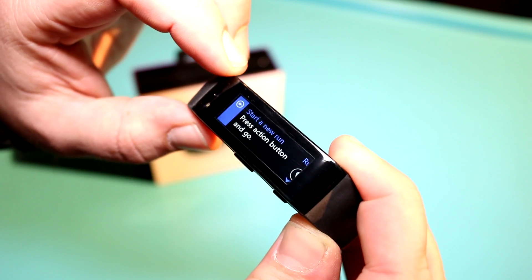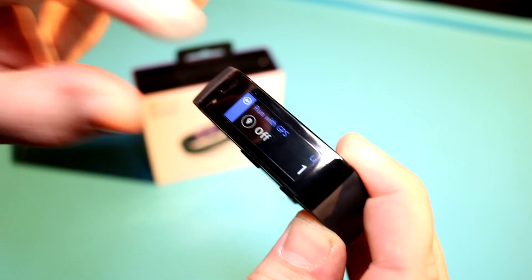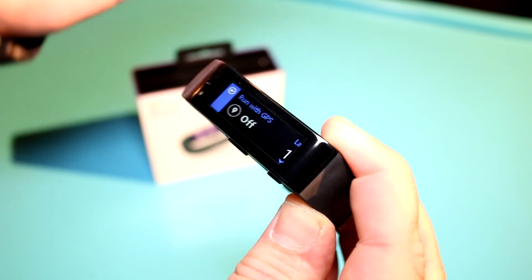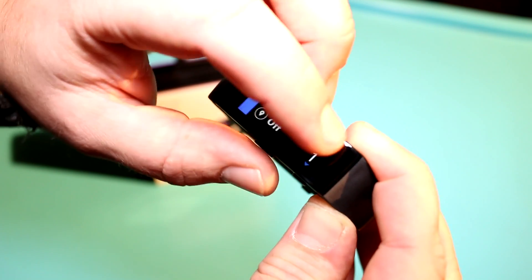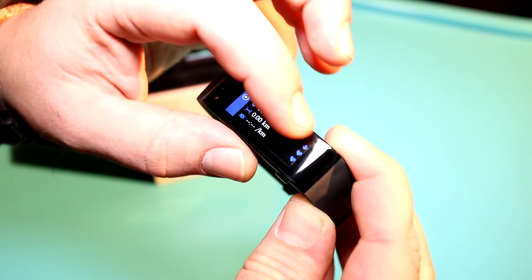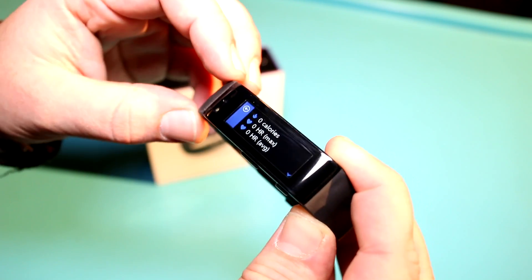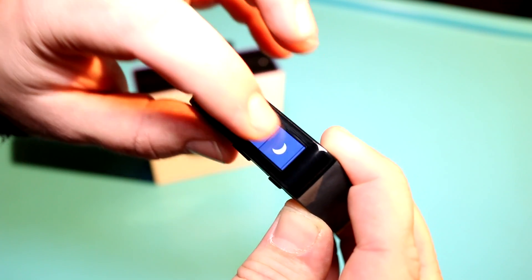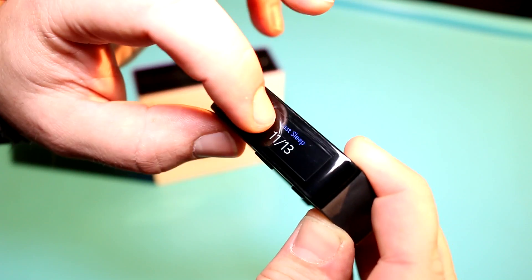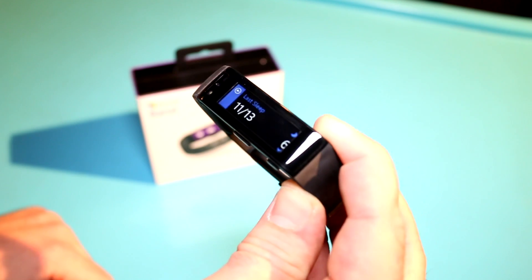There's a bunch of exercises integrated, so you can just start running for example. There's a GPS in here so you can use this without a smartphone connected to track your runs and all that kind of stuff. It keeps track of everything including speeds, duration, and calories — it's pretty accurate actually.